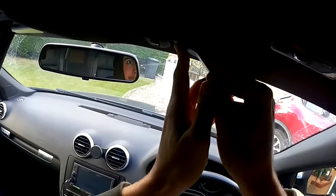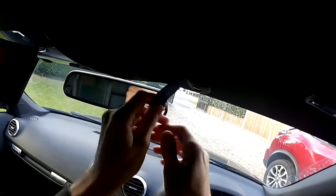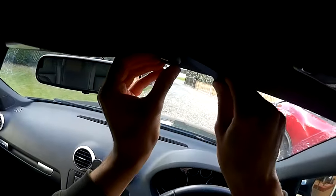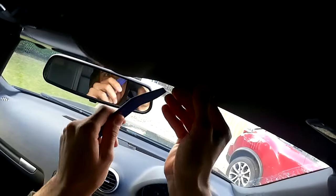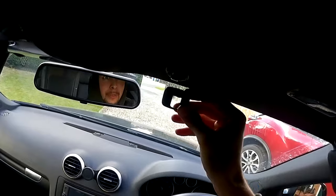Get a plastic trim tool and get underneath like that — you heard that click. Then move on to around the other side as well, do the same at the back, and do the same here as well, and then this should come off.